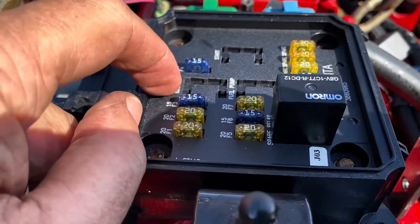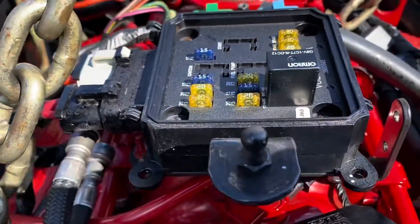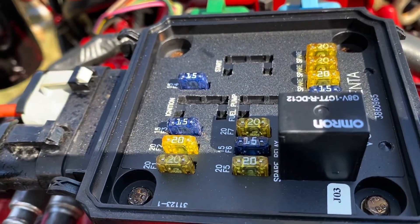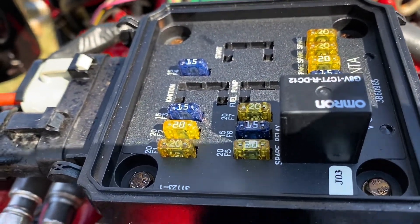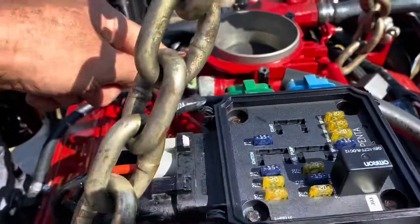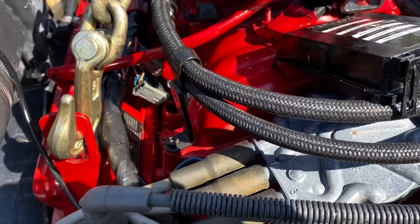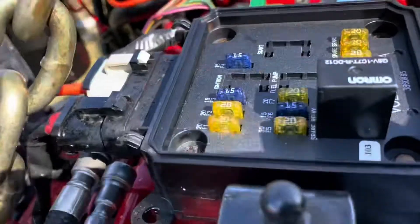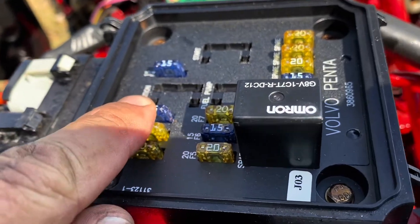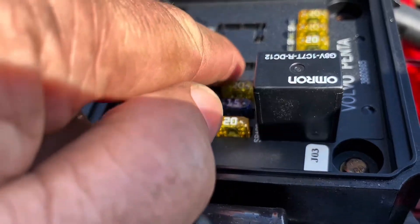You've got an ignition relay and a fuel pump relay. 'Ignition relay' isn't really the proper name for it — it does do ignition, but it also turns on the computer and any electronics in the engine or system other than the fuel pump. So once the computer is powered up, you'll hear the idle air control motor moving and some clicking. When the computer is ready, it primes the fuel pump for about two or three seconds, so you hear the fuel pump relay click on and then click back off.